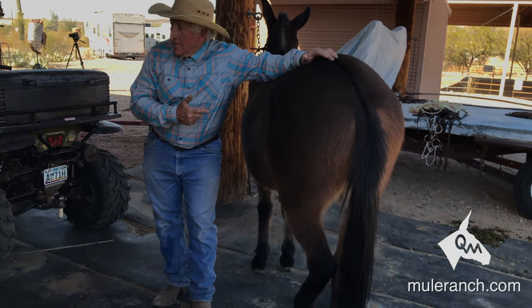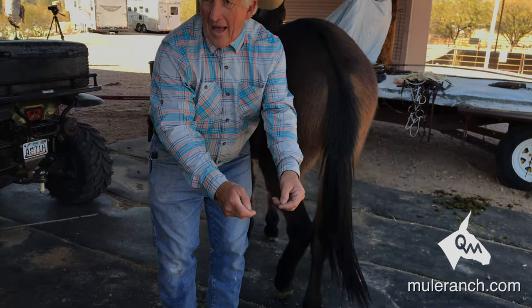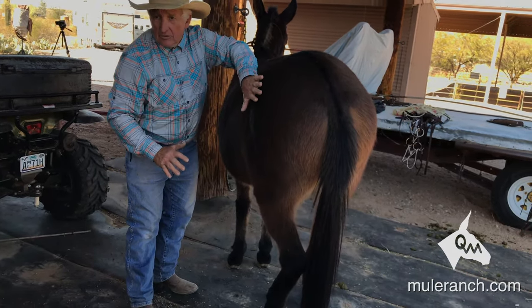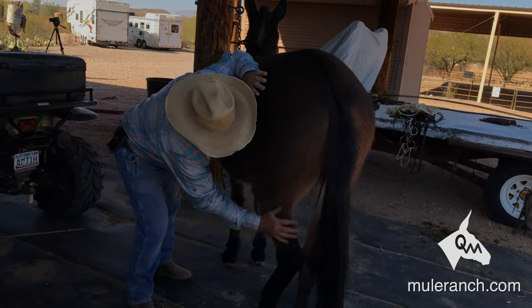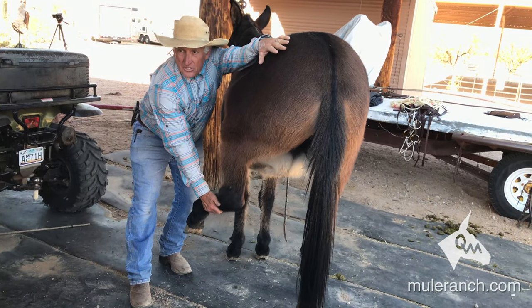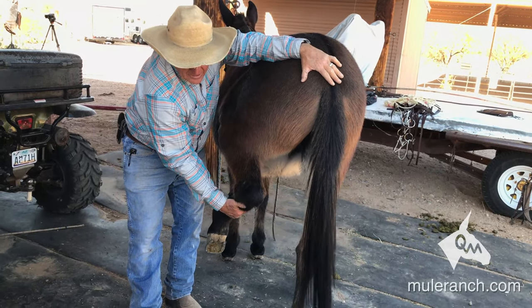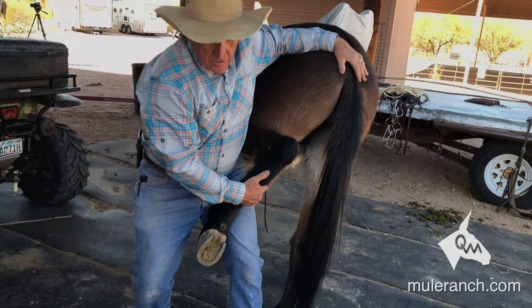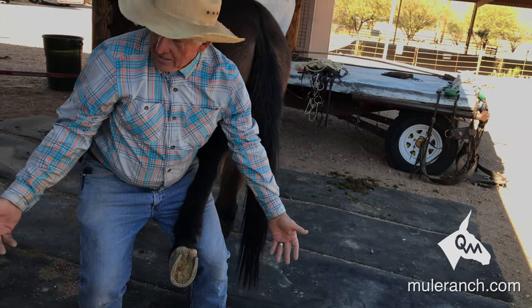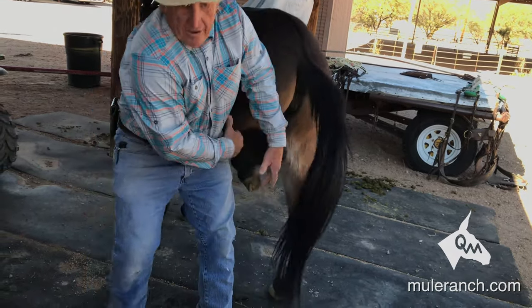You want to disengage the hip — it's really important. You ever notice how you'll pick up a foot on a horse and sometimes go straight back? Not on a mule. You want to disengage that hindquarter. So you put your hand here on the hip, slide your hand down, get a hold of the hock right here, come forward first — that disengages the hip joint — then go straight back. Soon as she relaxes, straight back, and then over to the left. If you pick it up and try to go straight to the left they're hopping around trying to get away from you.